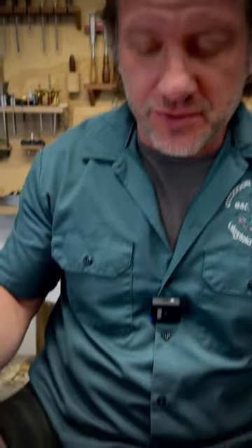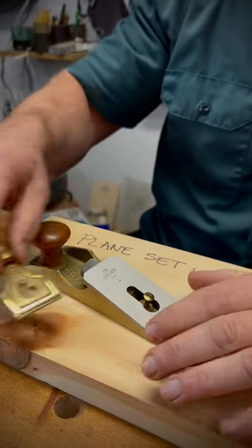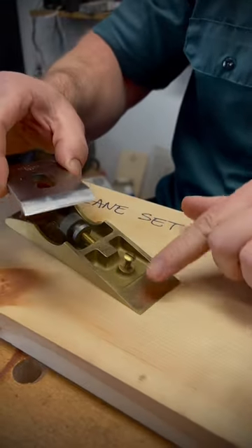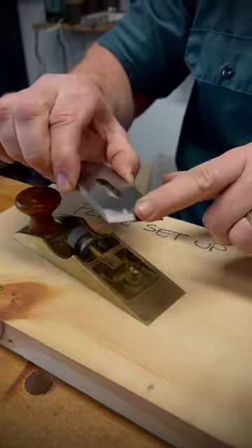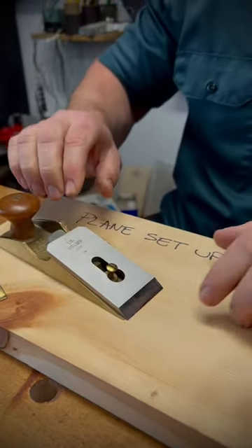Not everyone needs a chisel plane for their shop, but I use one in my shop quite often and I want to show you how I set it up for use. This is Lee Nielsen's chisel plane. If you look, it's got a beveled-up blade, and in order for this to cut well, the blade itself has to be even with the sole. To set it up, I put it on a flat surface.